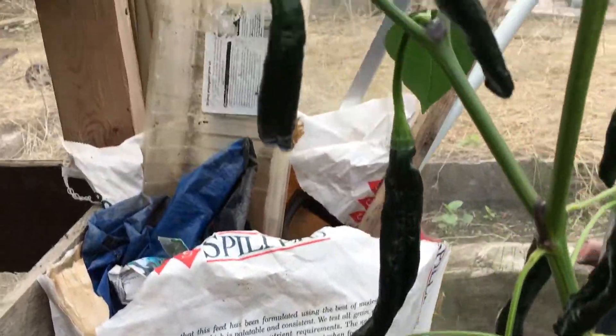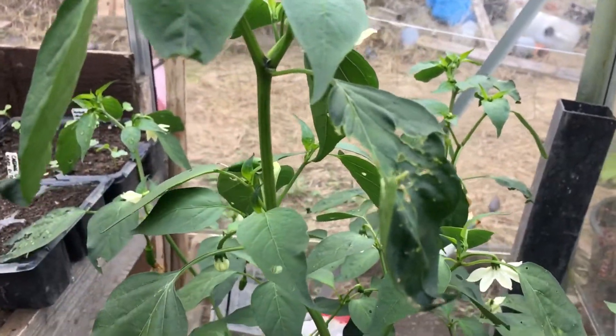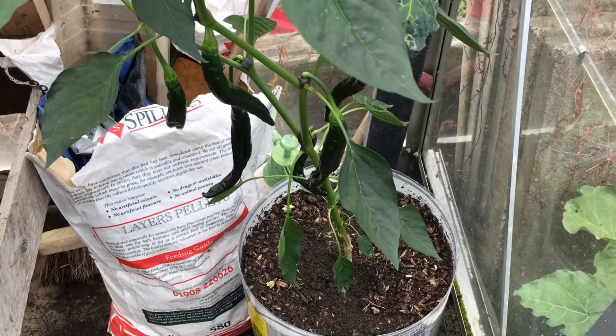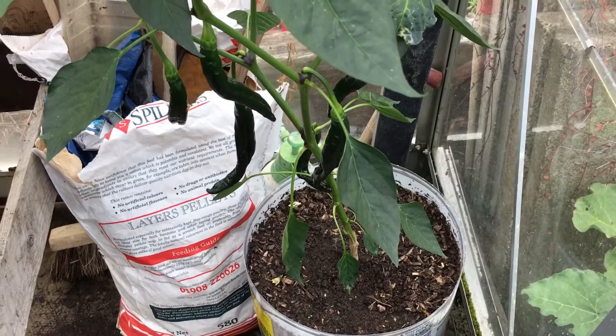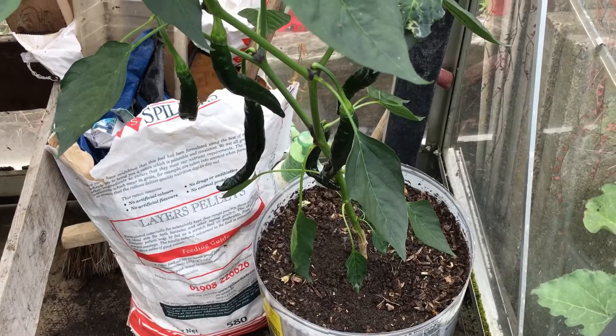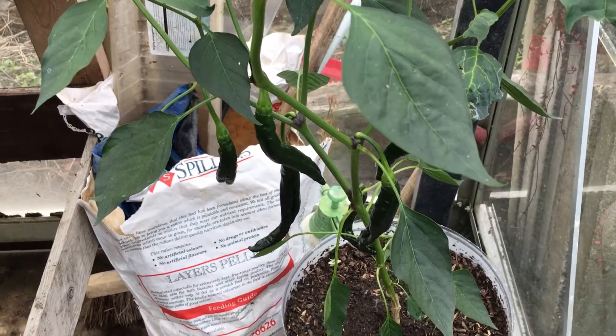But yeah, I'm really happy with my chillies this year — best crop I've ever had. So yeah, there you go. Thanks for watching. If you've grown any of these, or have any tips, anything like that — anyway, bye from me, I'm in the shed. See you later. Bye.